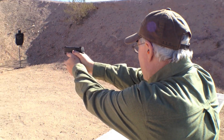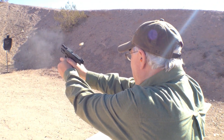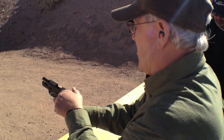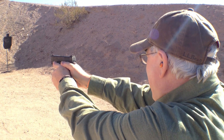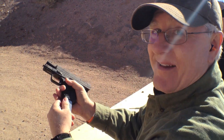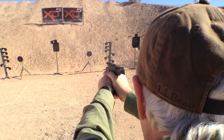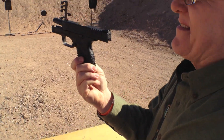Can I hold it? I'm going to hold the .45. This is just like a 1911 — it's a .45. I'm going to put one in and I'm going to go. That's the new .45.